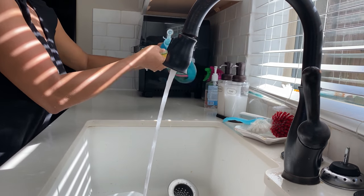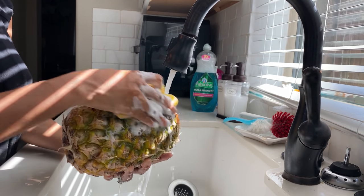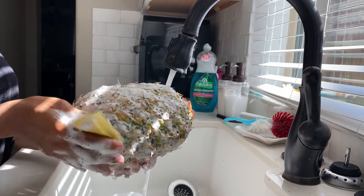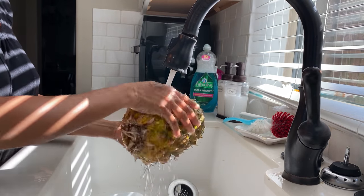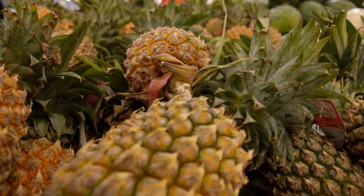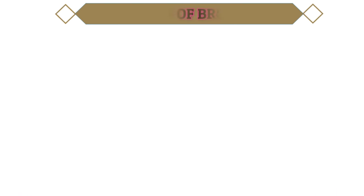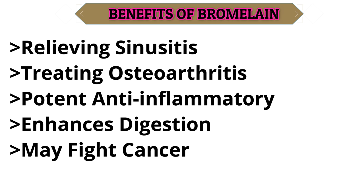First off, we're going to wash our pineapple bark. I'm using soap and water and a sponge because I'm going to use the bark in the drink and I don't want it to have any debris, sand, or dirt. Pineapple is a very powerful fruit that has something called bromelain. Bromelain is a protein-digesting enzyme derived from the fruit, the stem, and the bark of a pineapple. Some of the benefits of bromelain include relieving sinuses, acting as a potent anti-inflammatory enzyme, and treating osteoarthritis.